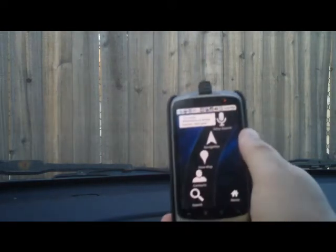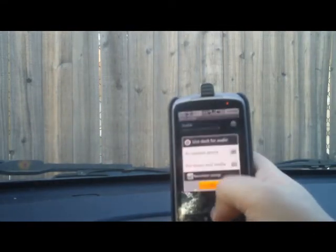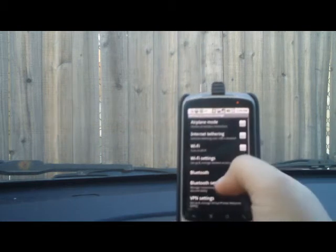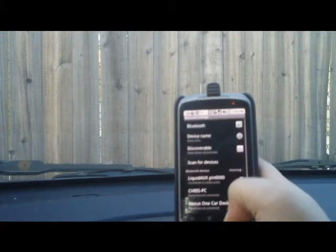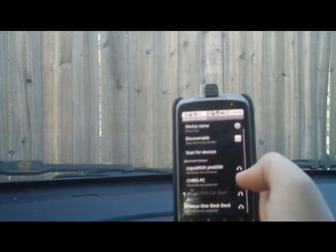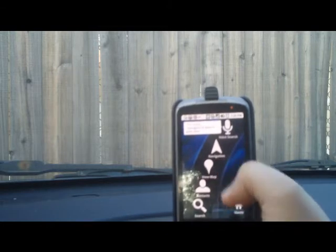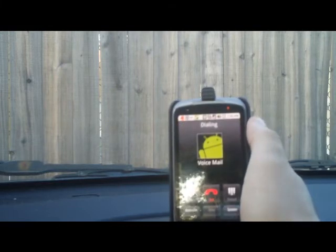I'll go ahead and demonstrate the speakerphone real quick because my battery is dying on the camera. My Bluetooth adapter went ahead and automatically paired the phone audio, which I would have rather it not done for demonstration purposes. My Bluetooth adapter went ahead and took over, so I'll make a quick call to my voicemail so we can hear the speakerphone on the device itself.